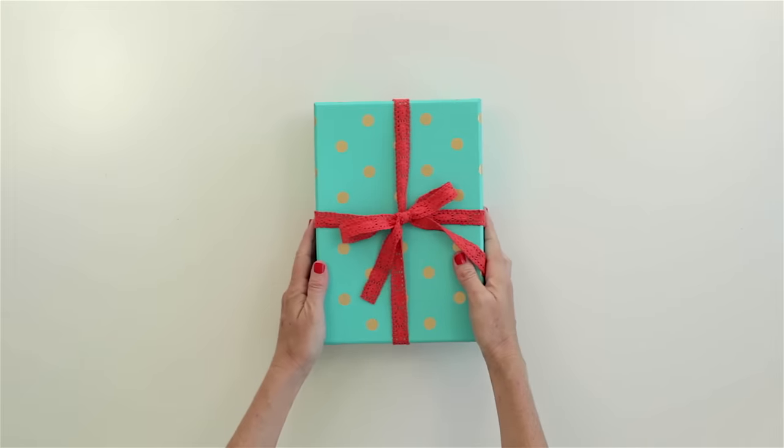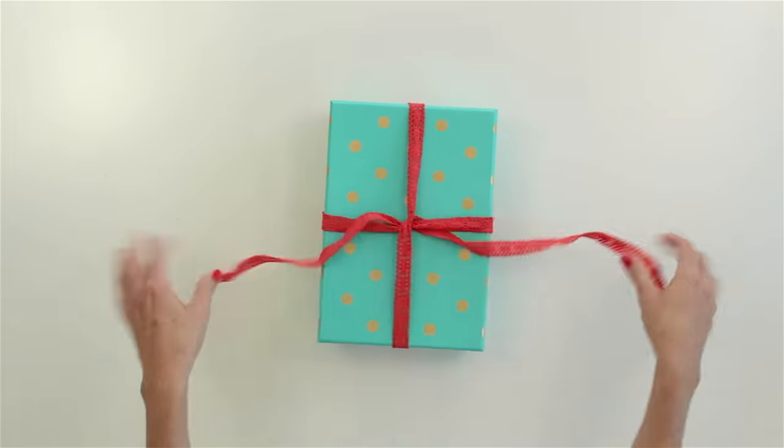There you go. Perfect on the back, perfect on the front. Now let's do it again, real time.